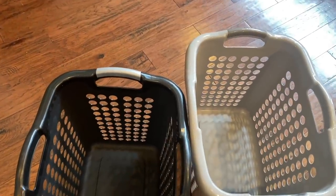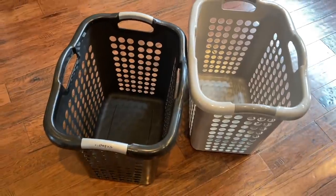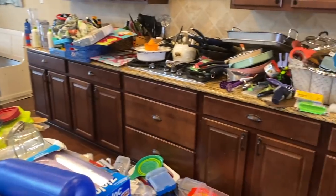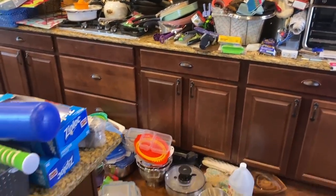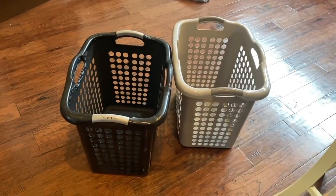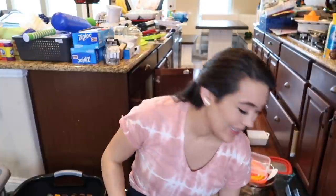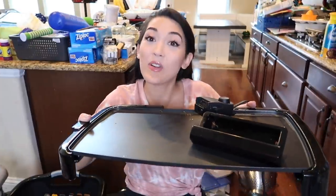As of right now I am starting with two donate bins, but I'm pretty sure I'm going to be getting rid of a lot of this stuff and will need more than two of these plastic laundry bins. I got my donate bin right next to me and we can get started. This electric skillet is the perfect example of how and why this kitchen got so cluttered and out of control.